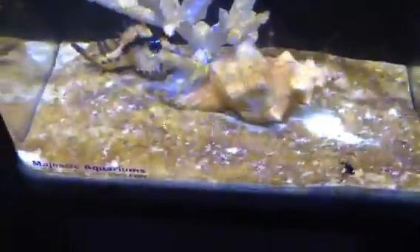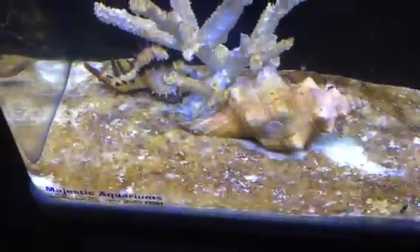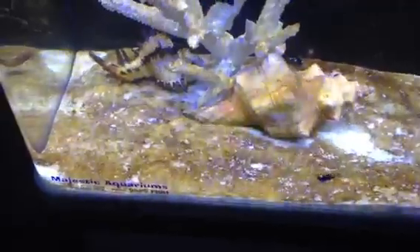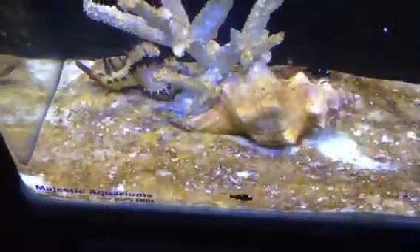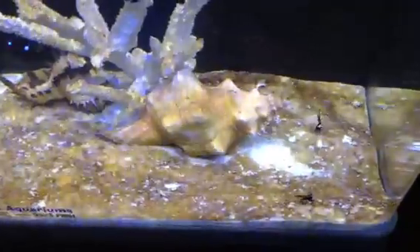And if you use phosphate-removing media such as Cephos, Fosban, or RowaPhos, they'll all help to remove the silicates so you don't get this layer of brown unicellular algae all over the bottom of the aquarium.